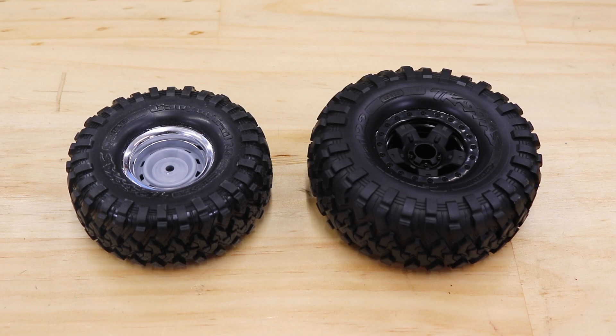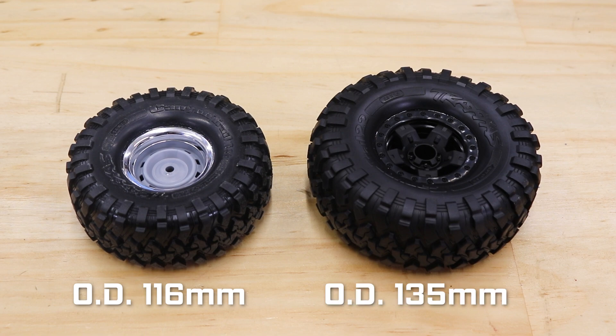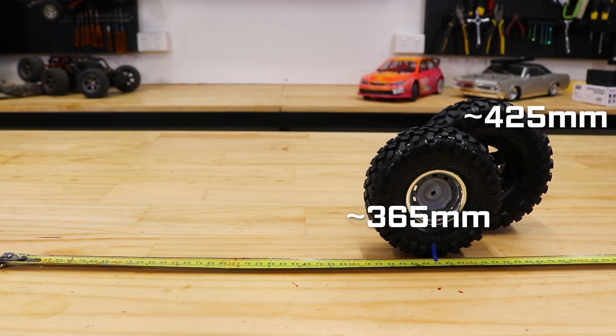Take these 1.9 canyon trails — they have an outer diameter of 116mm. Compare the rollout against these 2.2 canyons with 135mm diameter. If you go too fast on the gearing for your motor and ESC, they'll just get hot and might not even make it to their peak RPM. There's a sweet spot for every chassis and electronics combo that will give you the best balance of reliability, speed and run times.